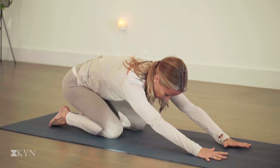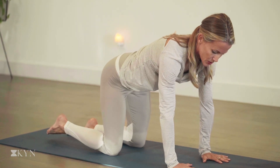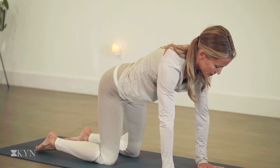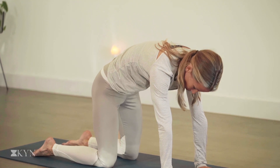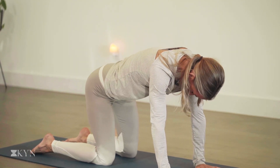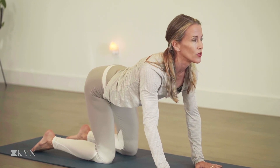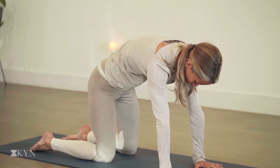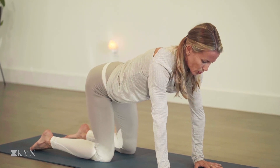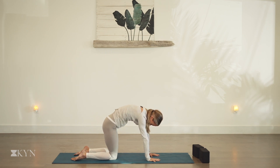On the next inhale, let's rise to tabletop. Stack the hips on the knees, the shoulders on the wrists. Spread the fingers nice and wide on the mat and push down through the fingertips, push down through the thumbs. As you exhale, press the floor away, hollow the belly, round the spine, chin to chest. As you inhale, drop the belly, open up through the chest, pull the shoulders back and soften the elbows. You can lift the chin on the inhale, then exhale and press the floor away. Inhale, feel that full breath in through the nose; exhale, let it all go through the nose or mouth.